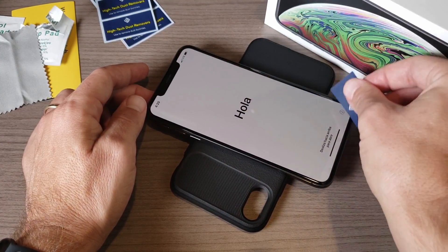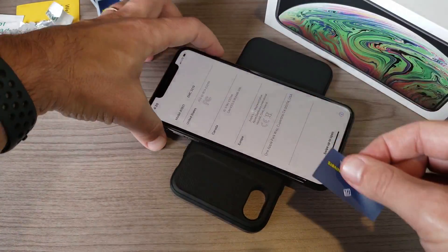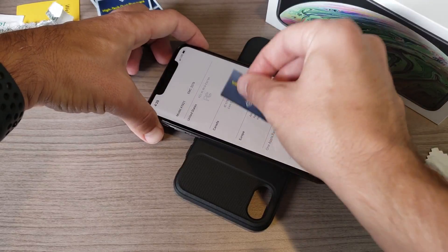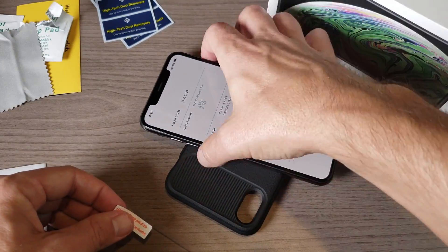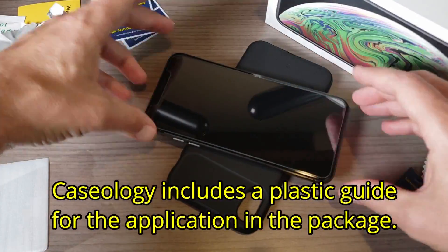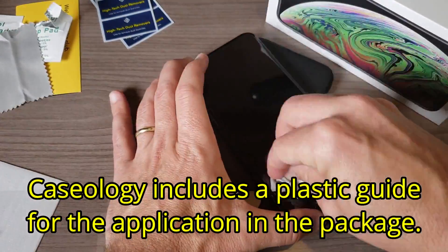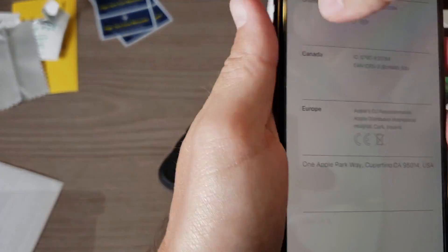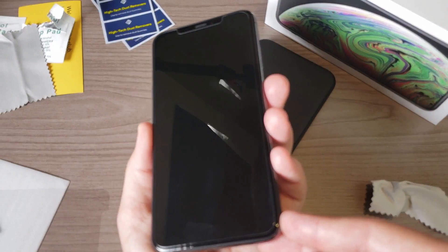We're going to go ahead and apply it here in just a second once we get rid of all the dust. It was registering all those touches, so step number one: turn your phone off before you start using the dust removal stickers.